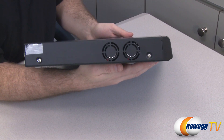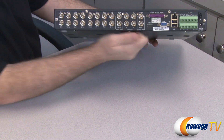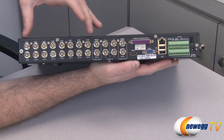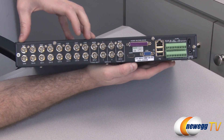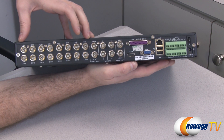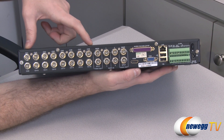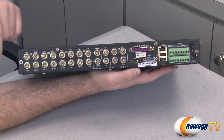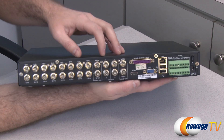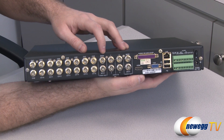The DVR box has some ventilation on the side in the form of a couple of intake fans. On the back, on the left side, you have all of your channel inputs for your security cameras. This is a 16-channel DVR, so you get 8 cameras included in the box, and you can expand up to 16 channels if you desire, with expandability capabilities built in.